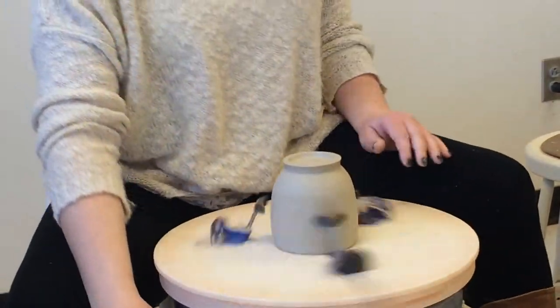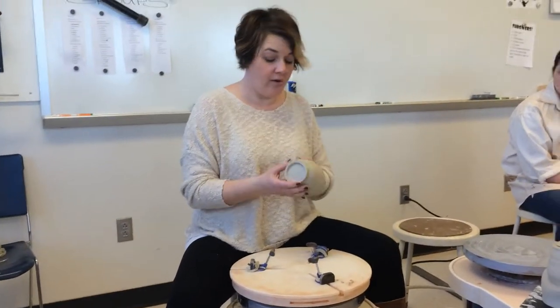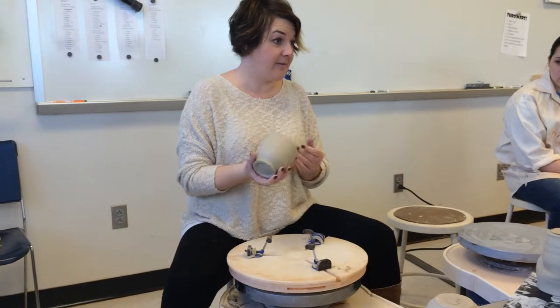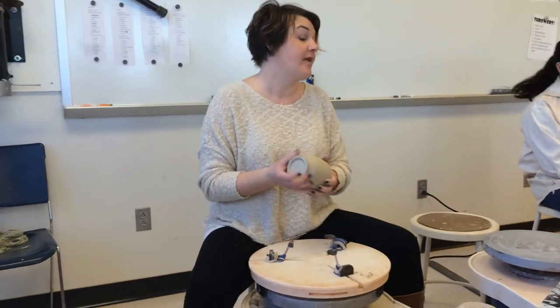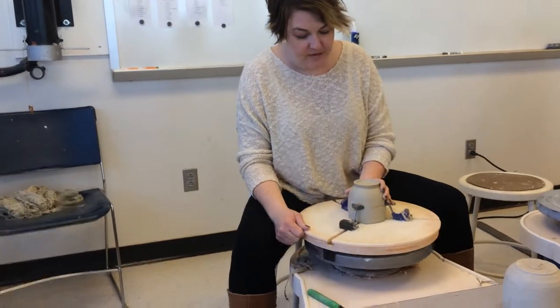The nice thing about the Gryphon Grip is I can stop, pick it up, and feel it to know — is it too thick? If it's bottom heavy, I can take more off. At that point I would put it back on. It is a little bottom heavy, so I'm going to put it back on.